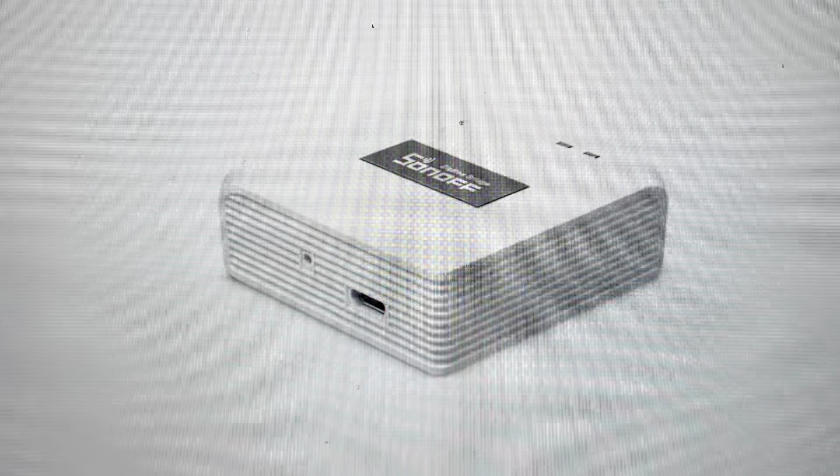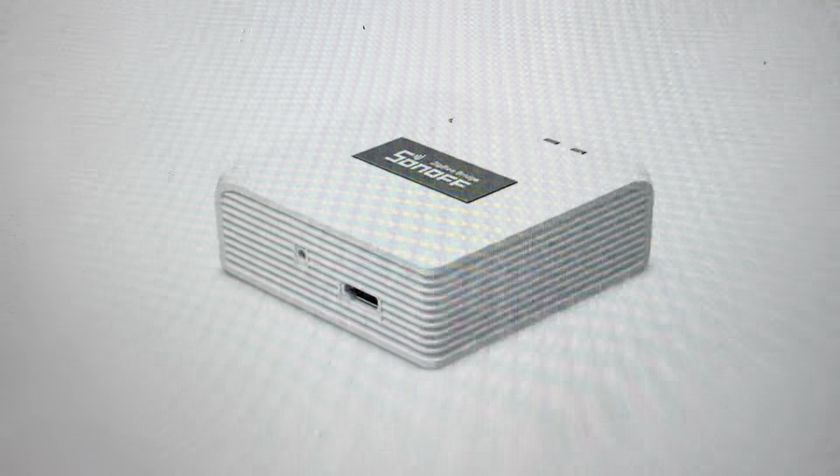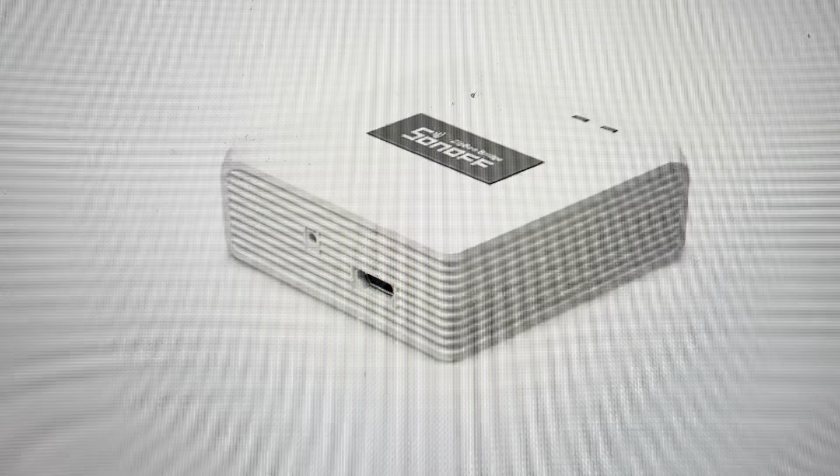Hey everybody, this is a quick video in case you have a Sonoff ZB Bridge P Smart Gateway and you need to do a hard reset to the factory default settings on it.